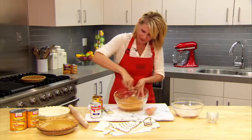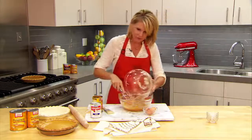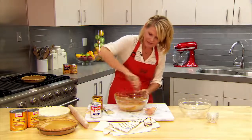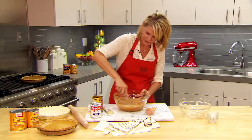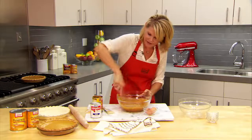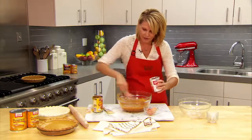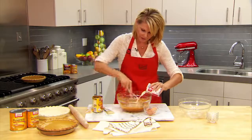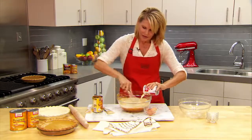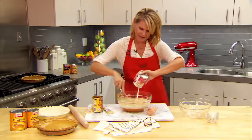Okay, so this is what you want it to look like. Now I'm going to stir in the sugar spice mixture until it's nice and smooth. Now I'm going to gradually add our Carnation evaporated milk. I'm just counting the days until Thanksgiving and my next pie.